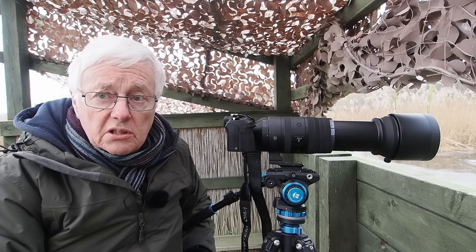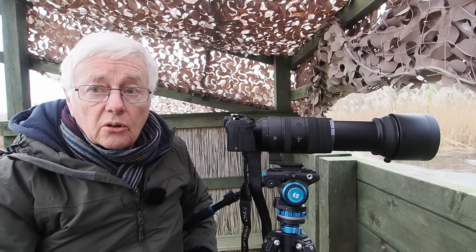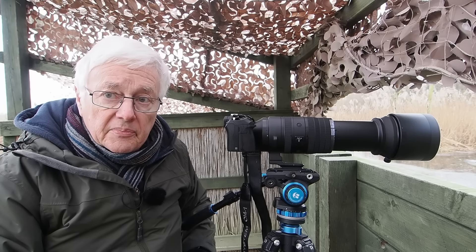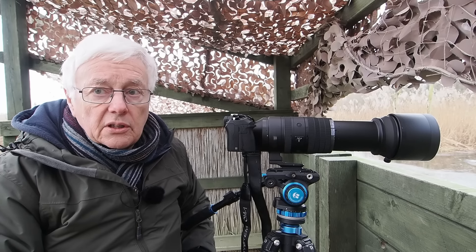The lens is very well made. This is part of a series of about three videos I'm going to be doing on it. I'm going down to Elmley to do some bird photography with it, photographing from a car, and I'll also be going to do birds in flight, so I'm going to really give it a good test out.